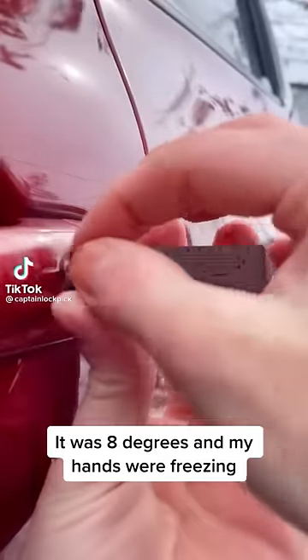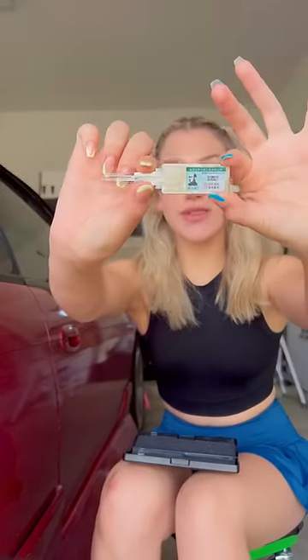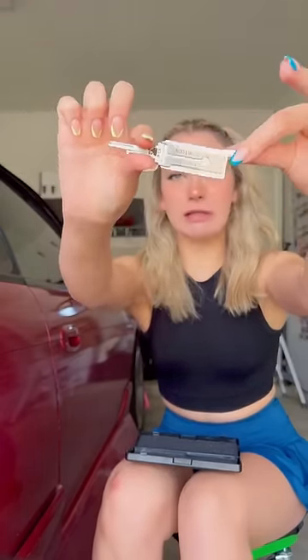Watch how fast I can unlock this 2011 Nissan. We've all seen this video by now. Here is how the device looks like.